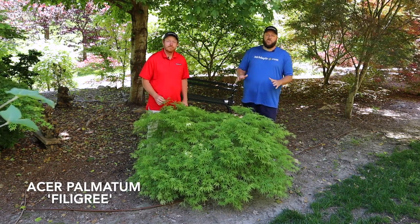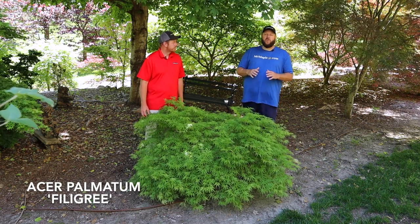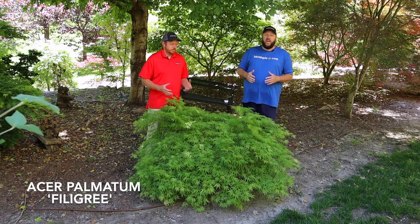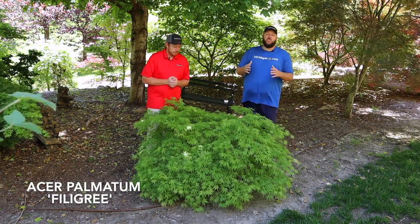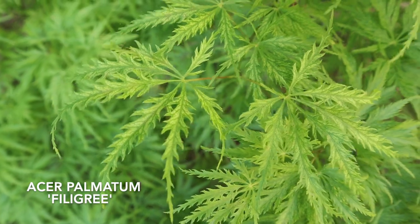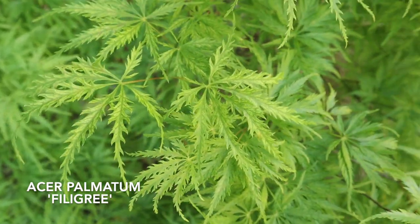Make sure you have excellent drainage and nothing stopping it from draining all the way through. Filigree is an awesome small tree for so many uses — it's definitely going to stay a lot smaller than other green counterparts like 'Waterfall' or 'Viridis,' which will massively outsize this one. We list this one as three to four feet tall by three to four feet wide even in ten years — definitely a smaller overall specimen of a green lace leaf.